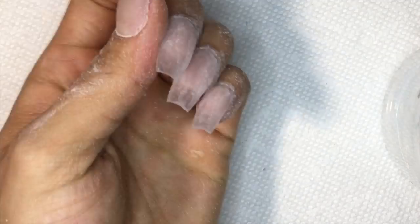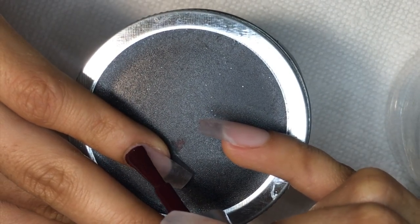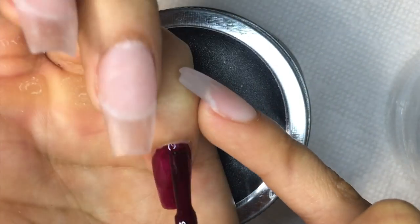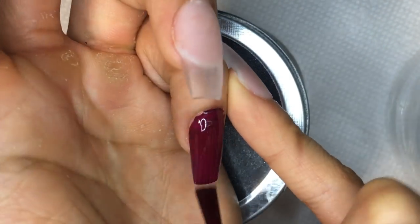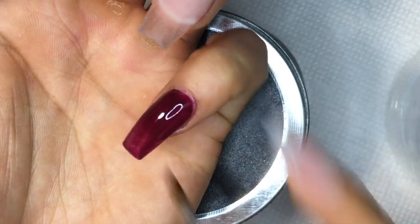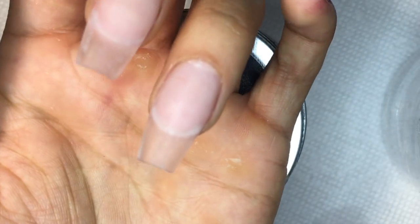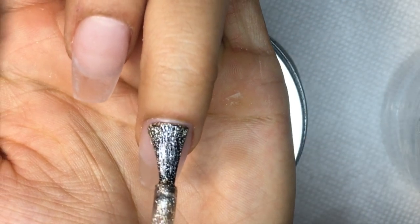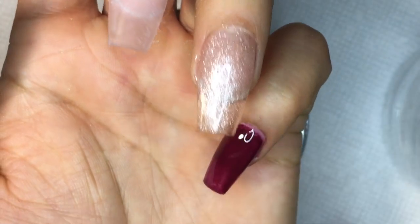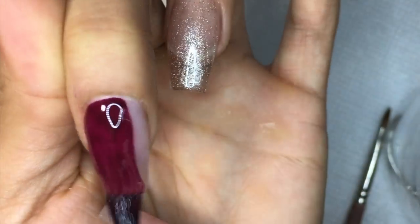If you guys have any questions, don't hesitate to ask. Right here I'm using the Maroonscape — I love this color, it's so nice. Unfortunately it's a love-hate relationship because when it comes to red or any dark colors, I got it too close to the cuticle area so it turned red and pink and it's just a mess. But when it comes to working on yourself, you can clean it up, so no worries. This is Gold-Hearted by Perfect Match — kind of like a base coat I always do when it comes to gold, and then this is going to be my first coat of the maroon color.